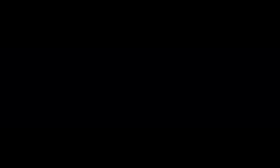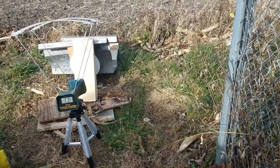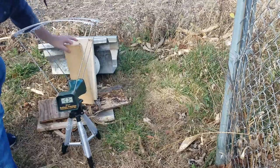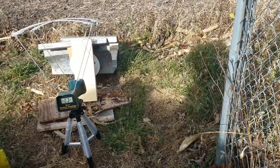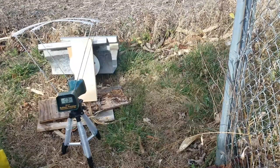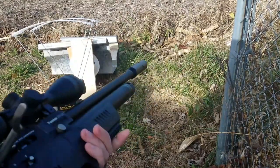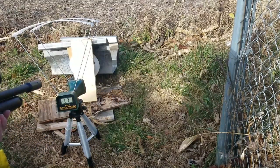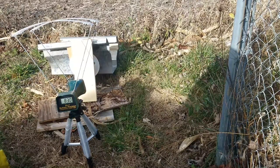Check this out. We have three fresh-cut pine boards — one-by-sixes — lined up here in front of the chronograph to get some numbers. First up is the Kral MP03 with the JSB 15.89 grain .22 cal. Safety glasses are on.